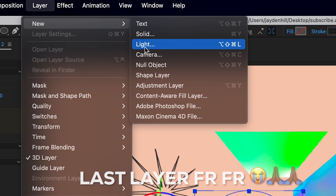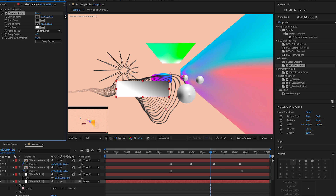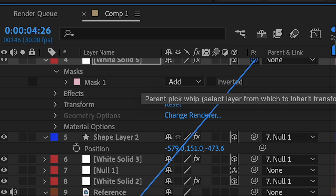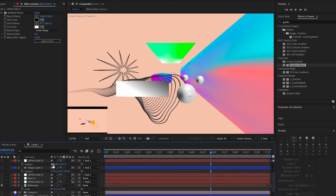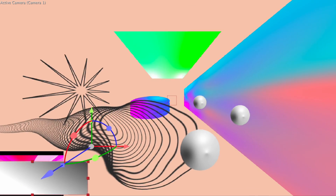Add one more basic solid layer and draw a simple rectangle. You can also add a Gradient Ramp if you like. Make it 3D, connect it to the null layer, position it where you need it — put it down at the bottom. And with that, you're done with the 3D scene.